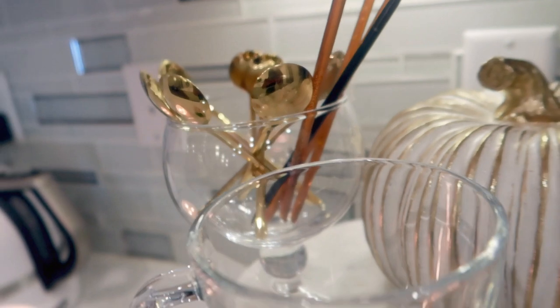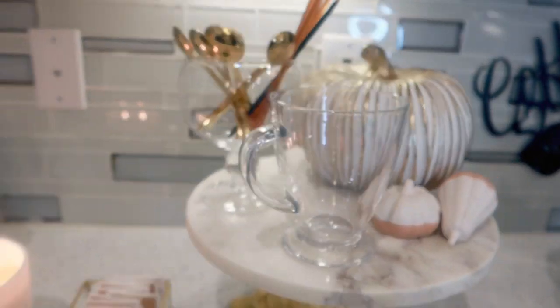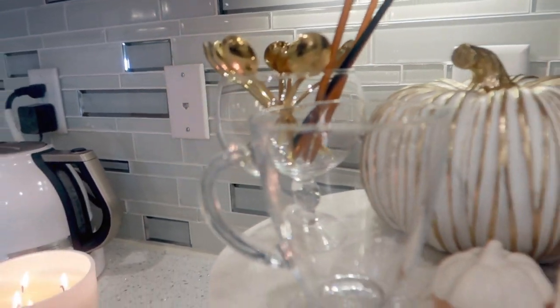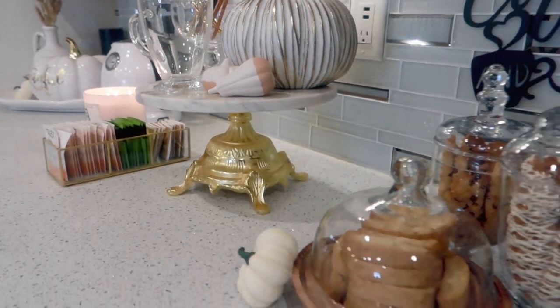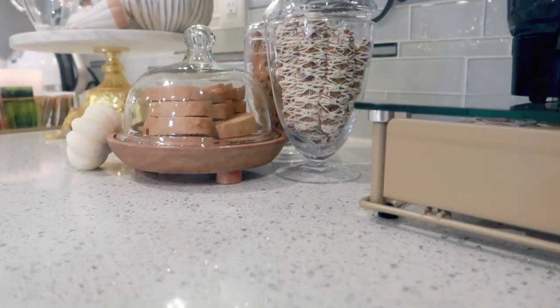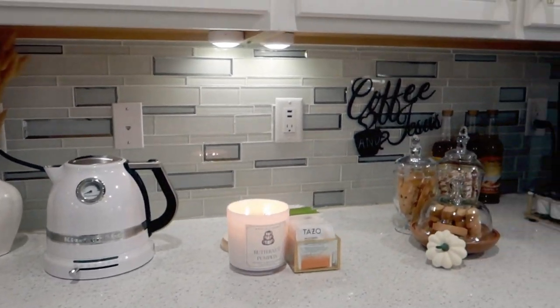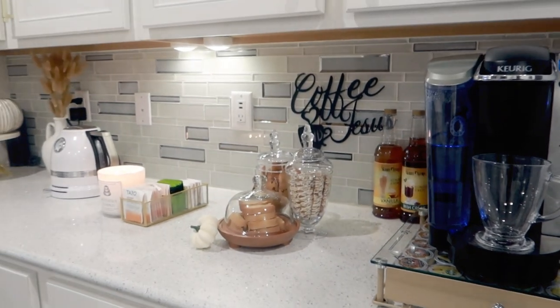Over here I went ahead and added some honey sticks along with spoons for tea. For the second look, I removed the tray to see how that would go. What do you guys think about the second look?